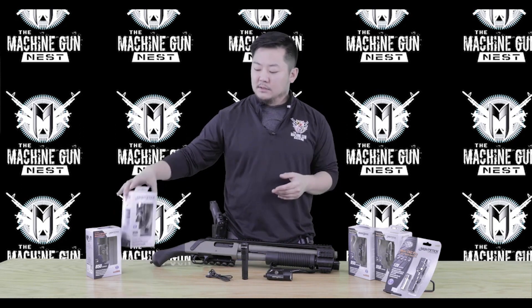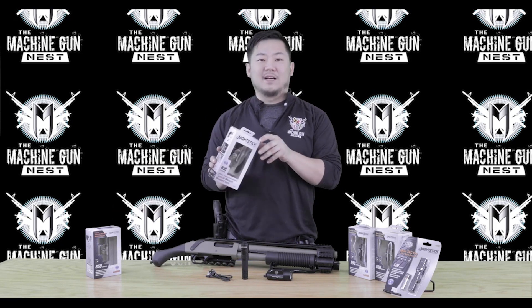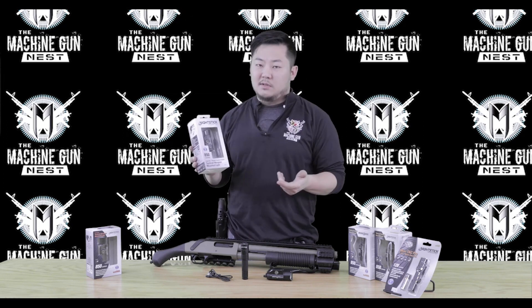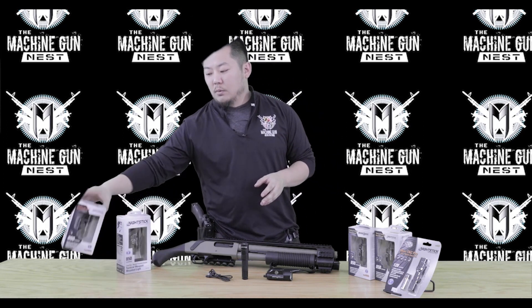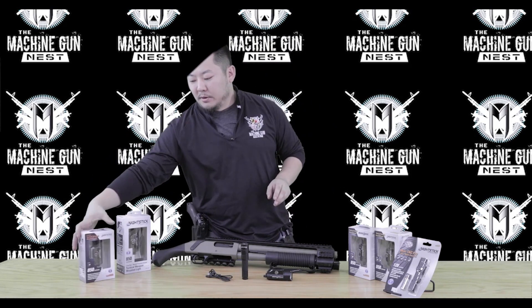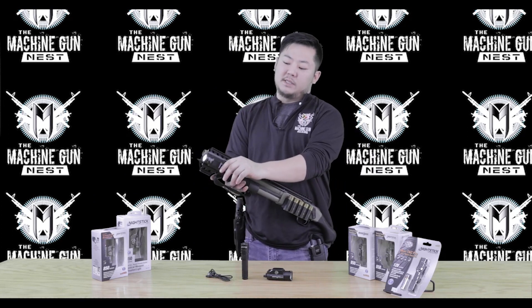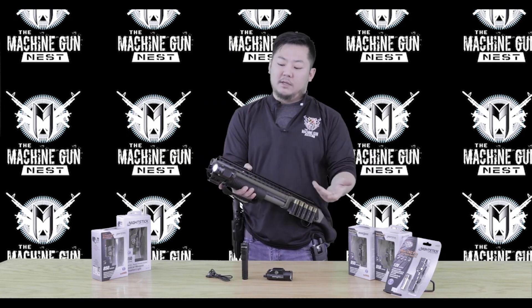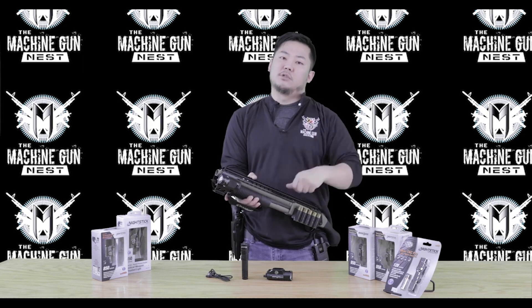For the weapon-mounted lights for the long guns, you've got your 850. The 854 XL comes with a tape switch that screws into the back and allows you to use a pressure pad. The 852 XL uses a push button on the rear, so on a long gun instead of having a toggle switch, you can just press the button. It has a click so you can click it in place and leave it on, or just do momentary by applying pressure.